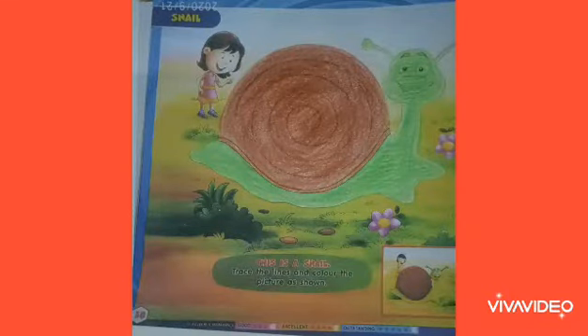After doing coloring, the picture of the snail will look like this. I hope babies, you will enjoy doing coloring in the picture of the snail. Thank you. Bye-bye babies. Have a nice day.